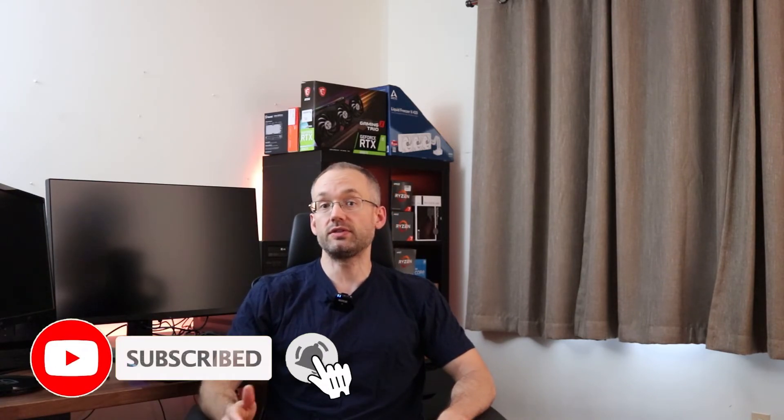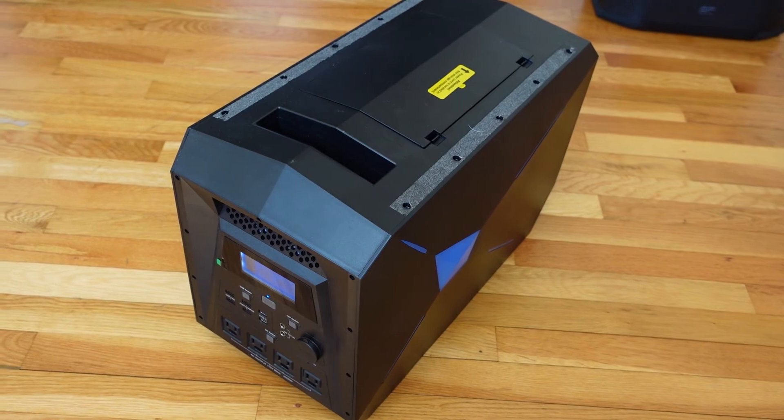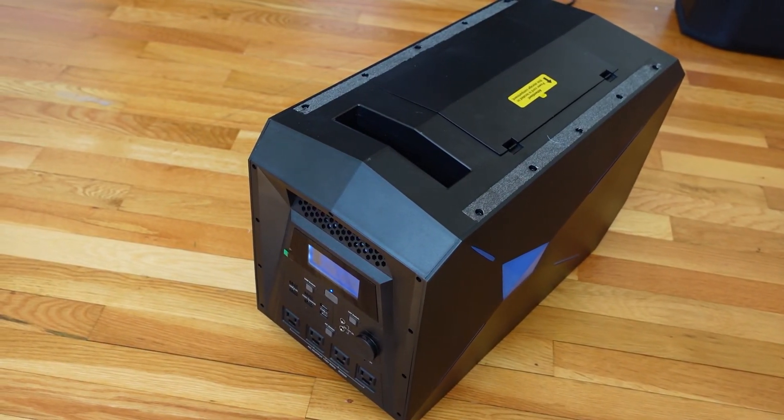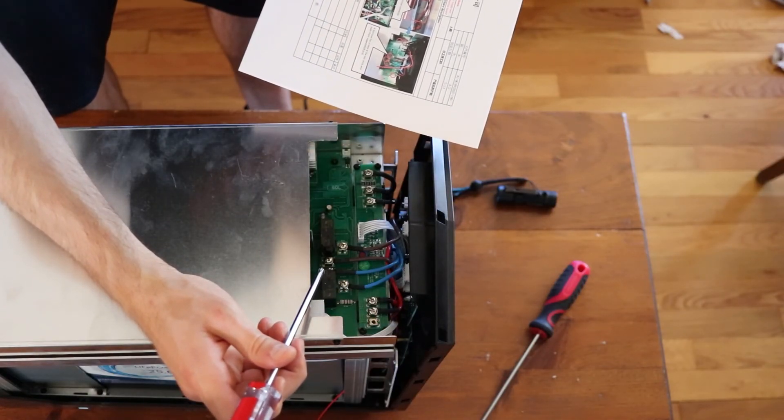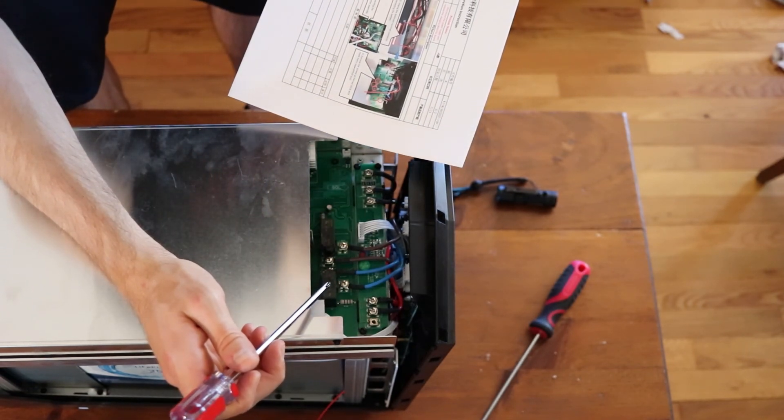One reason I expected triple the run time is because I have three years of experience with the Lioc power station, which I'll be uploading to this YouTube channel soon — so like this video if you want to see more. I've been through power outages with the Lioc and I could have sworn I got way more run time out of it compared to the EcoFlow Delta Max, which I think primarily comes down to the inverter. I'll also take you through burning out the inverter in the Lioc and how I went about replacing it, giving you a full detailed long-term analysis and review of the Lioc power station.